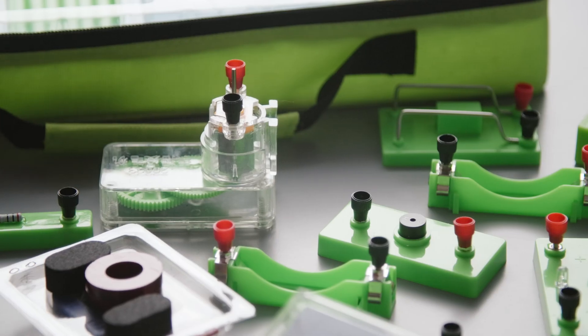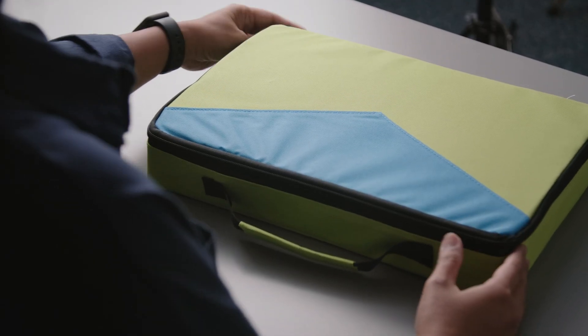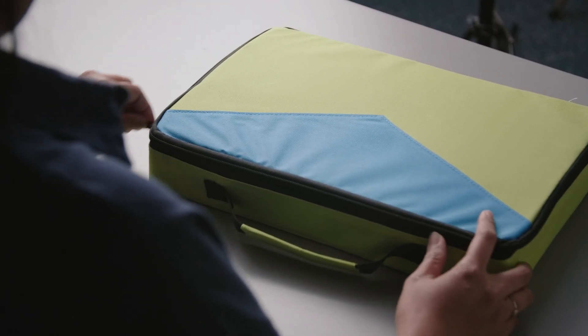I also really like that it comes with a bag that has a beautiful vibrant color, a zipper, and a handle for you to carry the kit around.